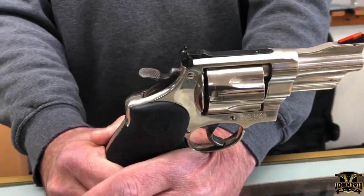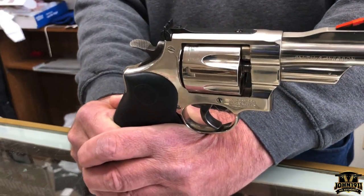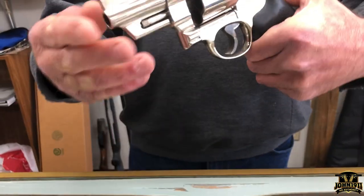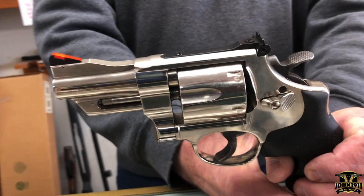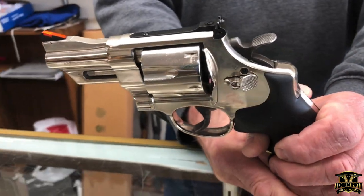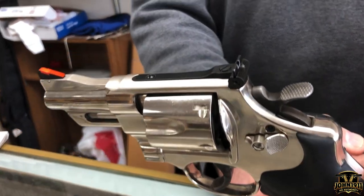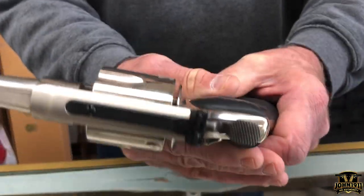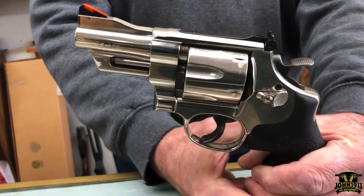I believe there were roughly 250 of these made. The front ramp has been painted orange, and it's got an adjustable rear sight. I believe those are Hogue grips, and they are not original.